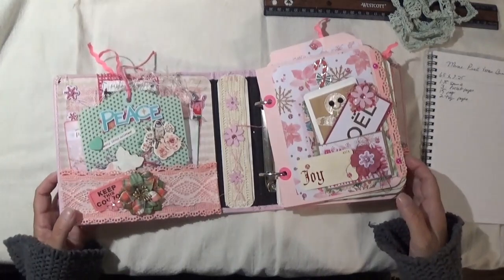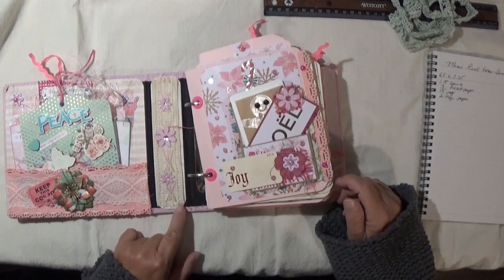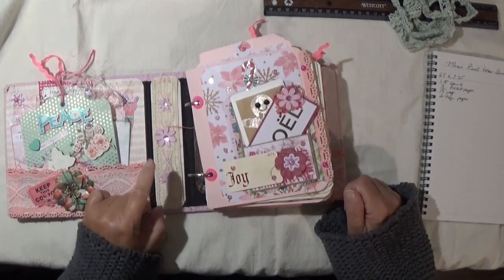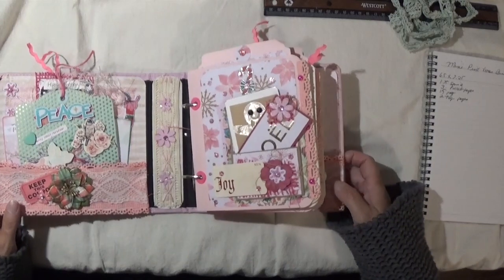Here on the inside I don't like to leave the spine plain, so I used a piece of scrap paper, then added some lace and flowers. I believe those flowers came from Hobby Lobby too.